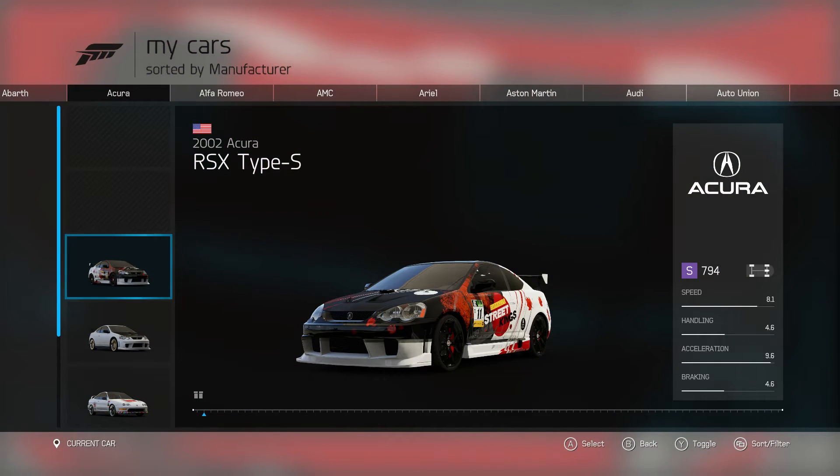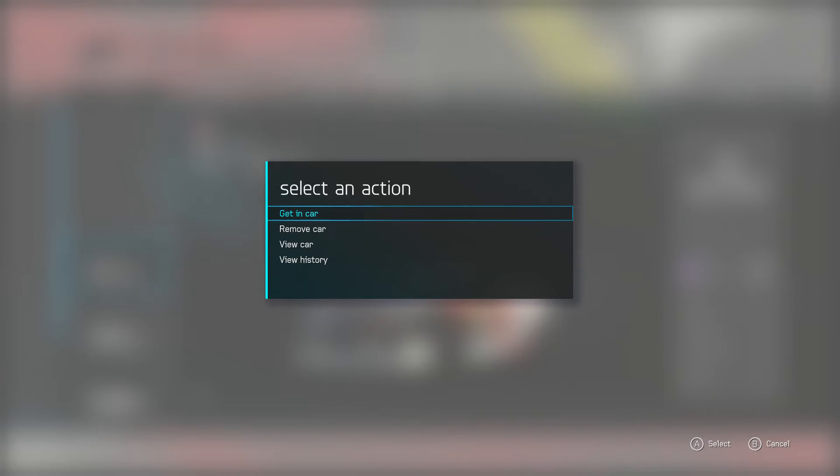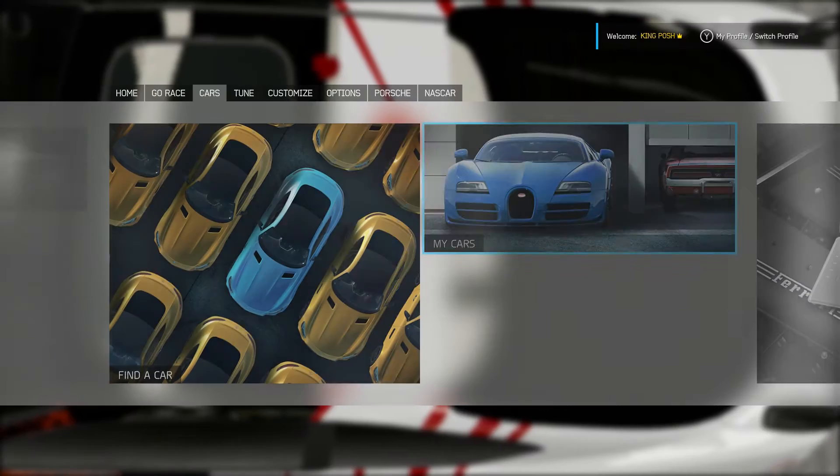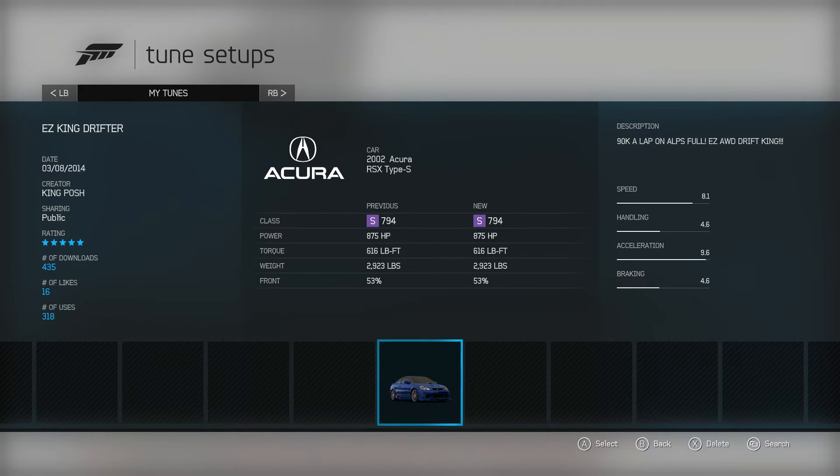For example, I click on the Acura — the Acura is the next car, the 2002 Acura. When I click on it, I get into the vehicle, go over to the tunes, go to load tunes, and look at it. I see I have 435 downloads — I'm up by one since yesterday. I have 16 likes and 318 uses. Still 318 uses from yesterday; nobody really used it yet even though I'm up by one download. The 16 people that do like it are the ones using it the most. This one will be done in two days' time — I'm just showing you guys what I'm doing.